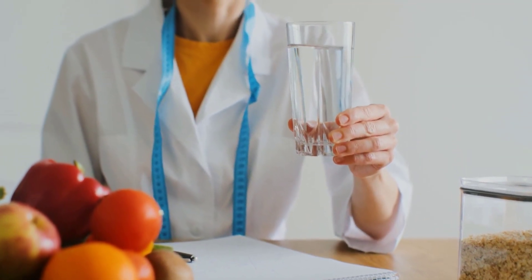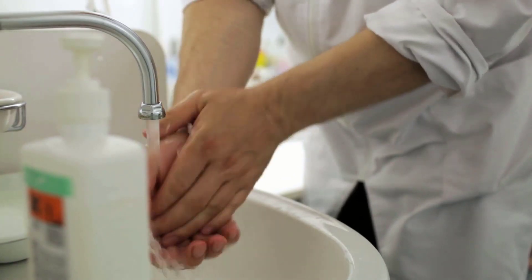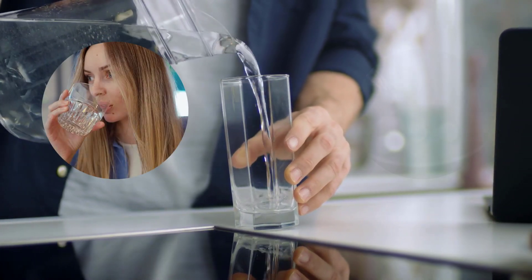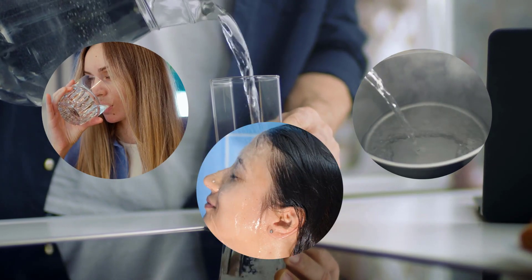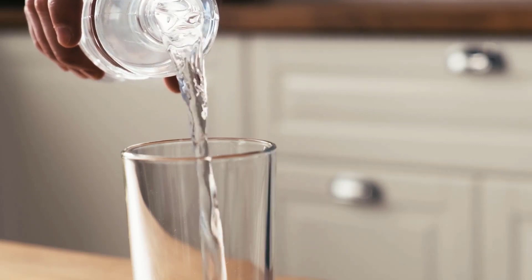As we start the year anew, the need for healthy and quality water remains vital. A day doesn't go by without the use of water by a human. Water remains necessary, whether it is for drinking, cooking, bathing, or any other regular home activity. Therefore, it is essential to maintain clean and non-toxic water.